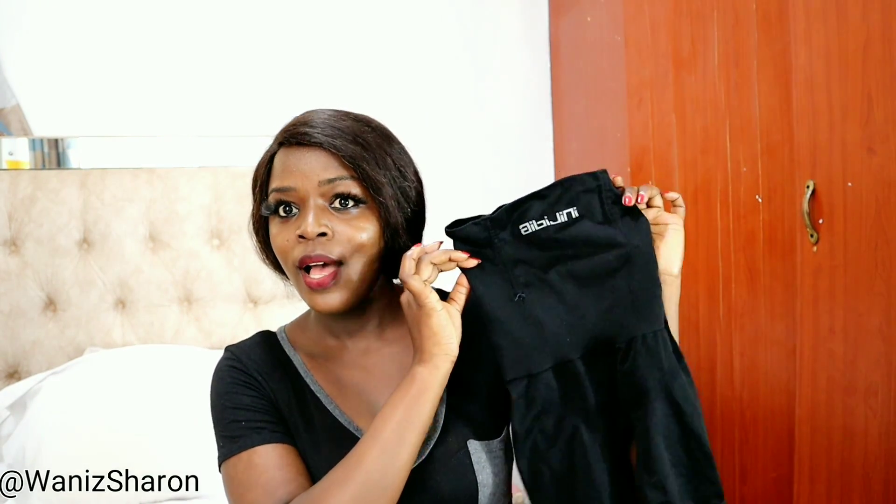Hi guys, how are you doing? Thank you so much for clicking. In today's video I'm going to show you how to wear your full body shapewear without struggling. I know most of us struggle putting on shapewear, or you have to sit down before you wear it. There's also a video I shared on how to wear the short shapewear — I'll put the link in the description box down below.